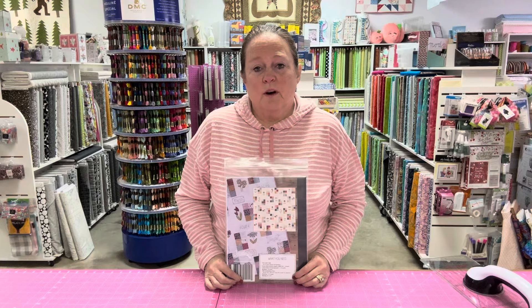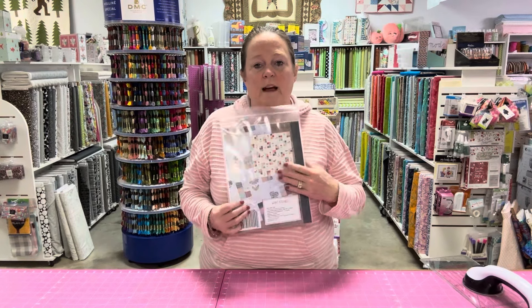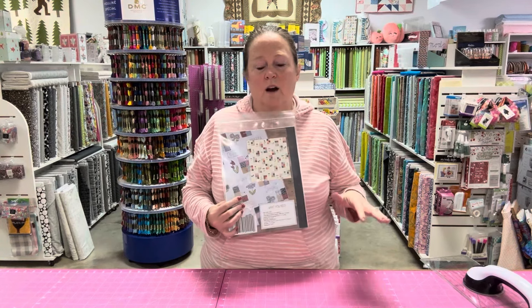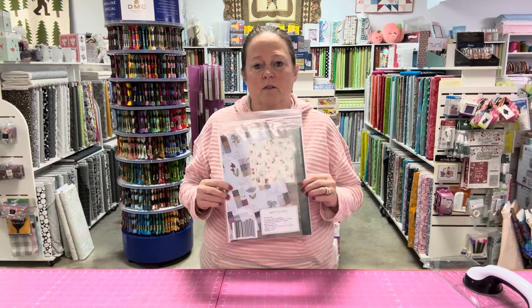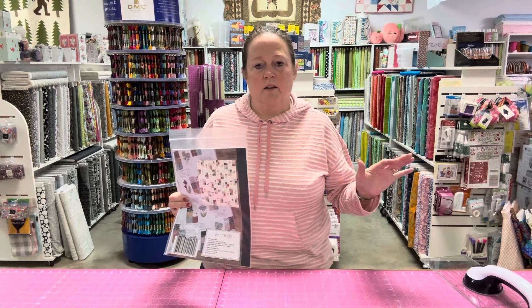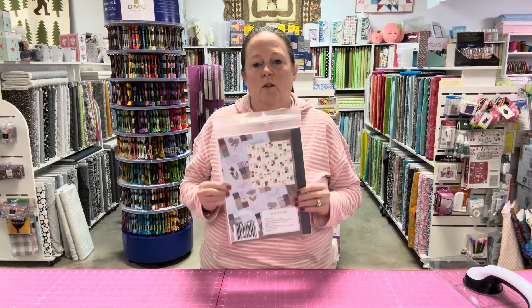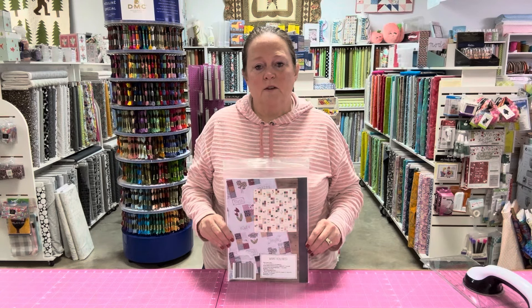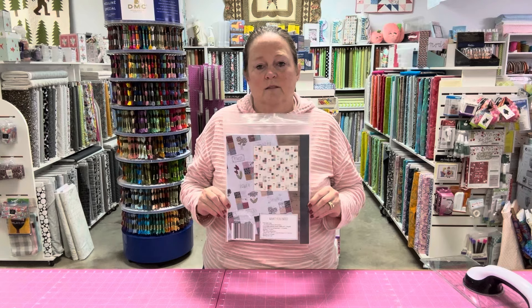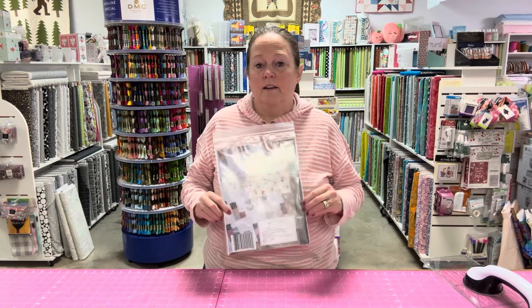For those of you who are interested, we do have the pattern, we have the fabrics, we have everything in the store. You can buy it separately, or we've made up kits so that all you do is take the kit and get started sewing — everything you need is in there: the thread, everything. All the information is in the description below this video on how to get this pattern and anything you would need.